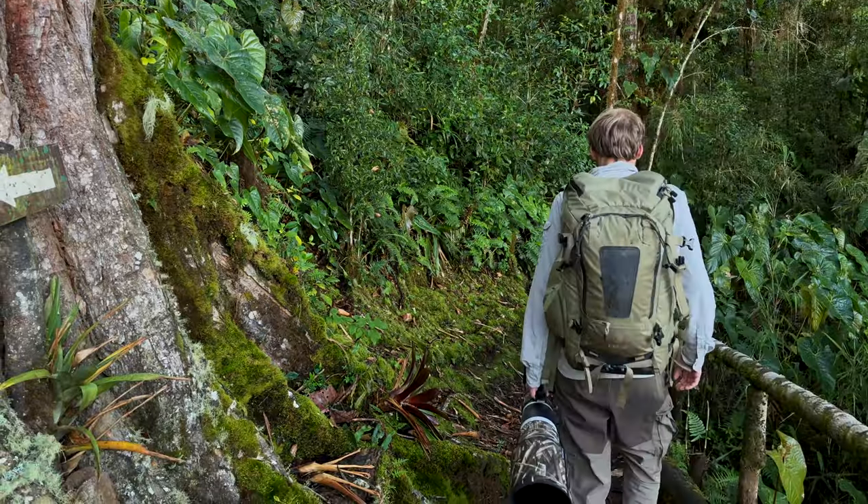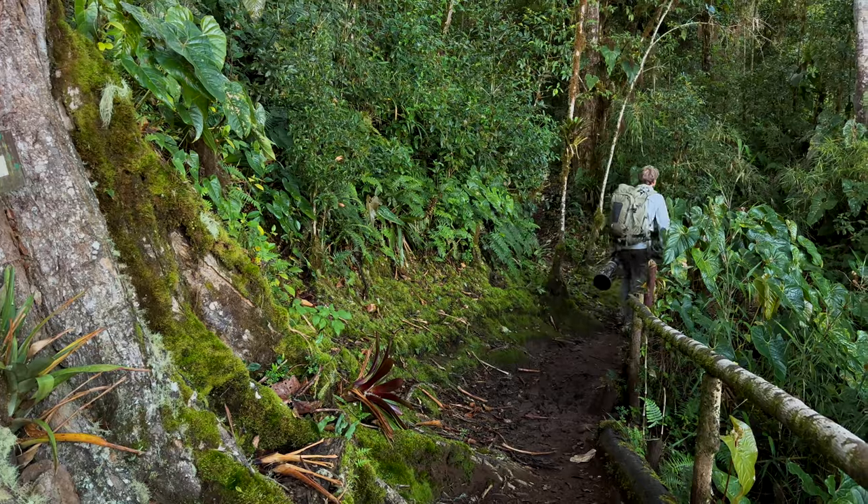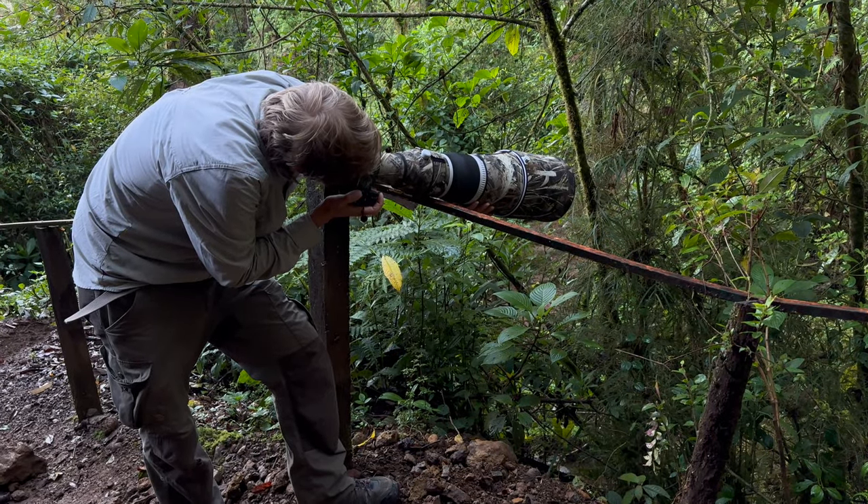If you are often taking wildlife pictures in the forest or during twilight, you will know the problem of not having enough light on the sensor and needing to increase the ISO, and in the end not having the best image quality and quite some noise in your images.